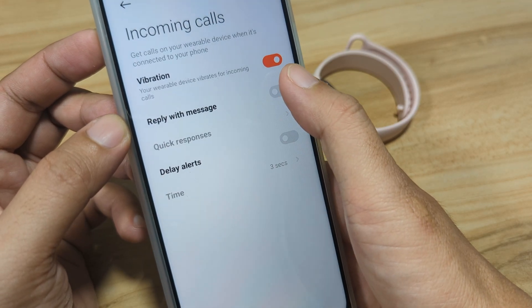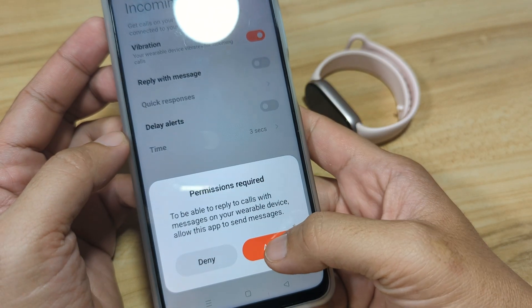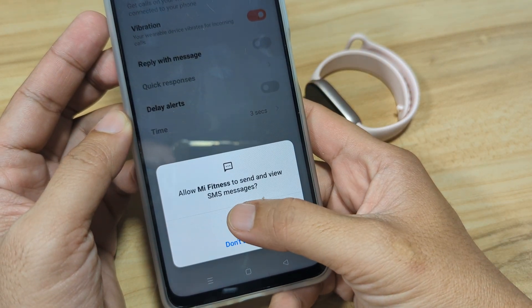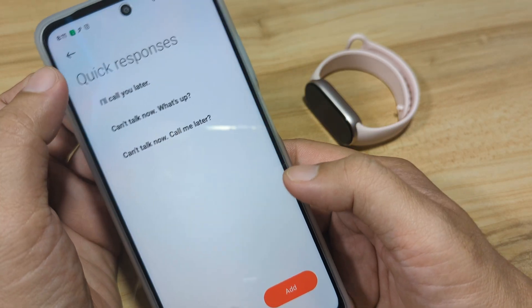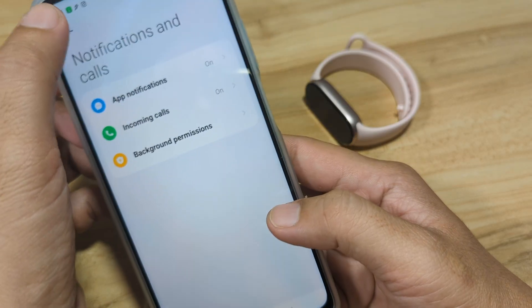You can set quick responses. There is no quick reply for messages, but for calls you can allow quick responses. You can add your own and edit some of the existing quick replies.